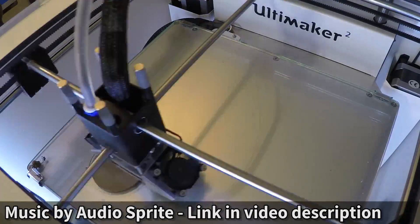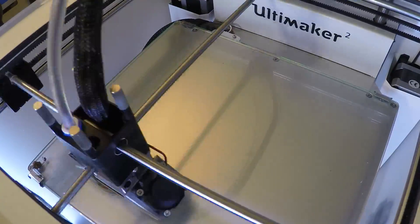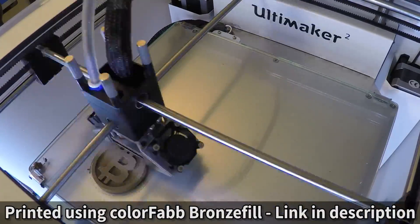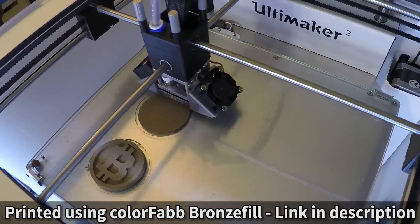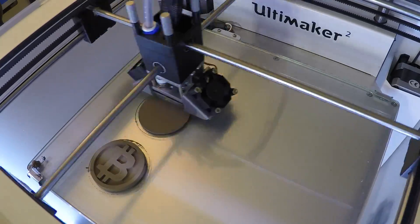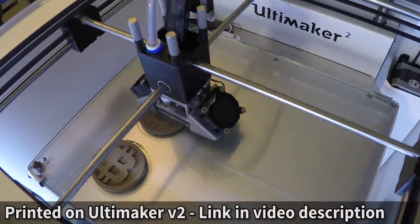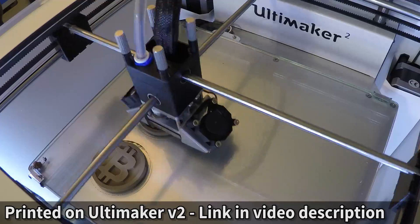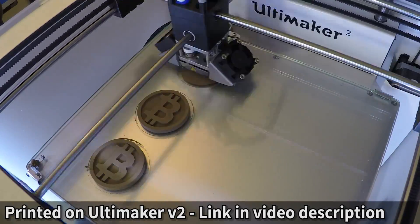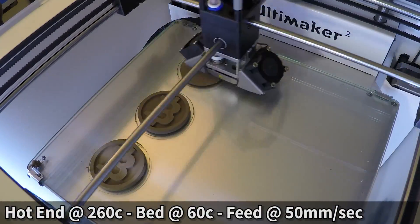Bye. [Time-lapse of printing in progress]